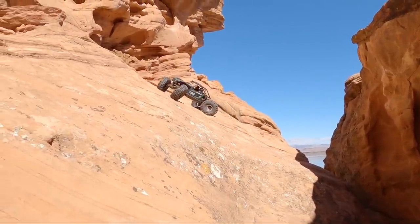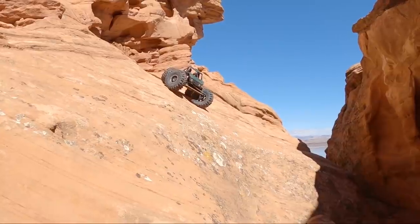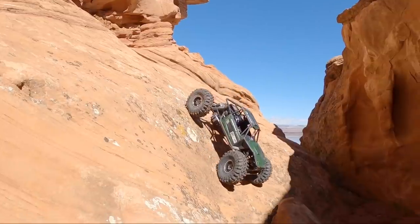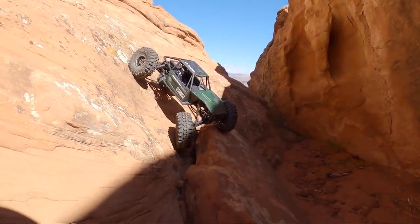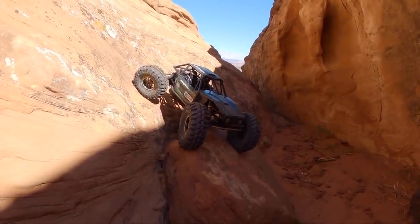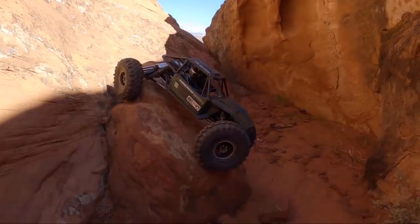One of my favorite parts of the trail is where you have to make the turn and commit to the big downhill, then try to land right on the rock where you want. Especially with it being this slick and cold today it might get a little tricky, but we put our tire right where we needed it just like usual. Go ahead and move the rear steer and then slime our way to the bottom.